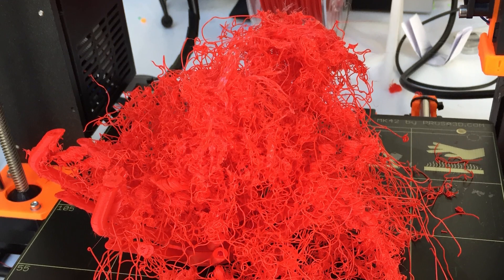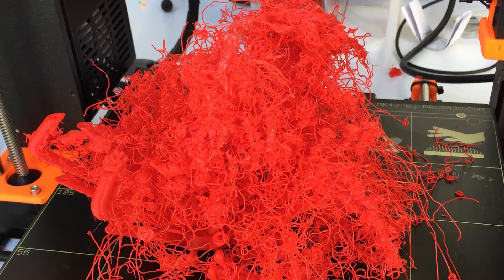The idea is simple. Sometimes when you 3D print, prints can come free off the print surface and then your print fails. This is especially a problem with materials that warp, like ABS.